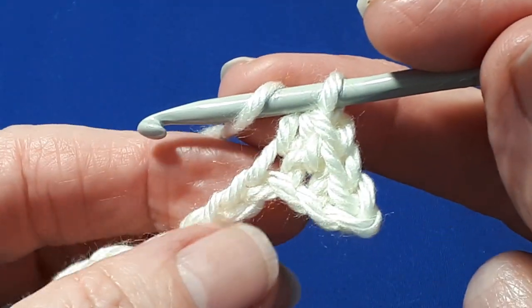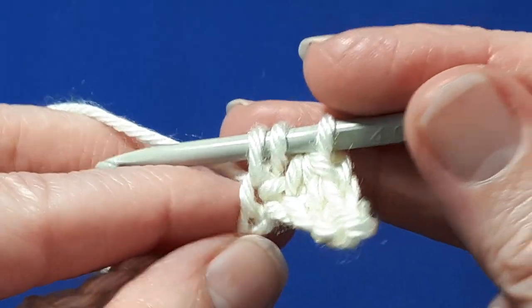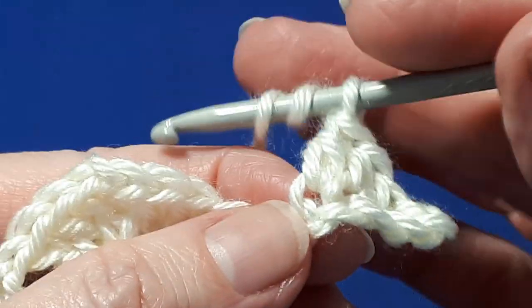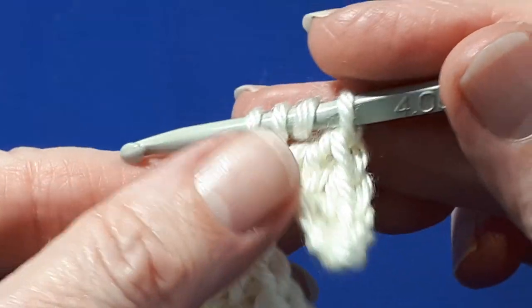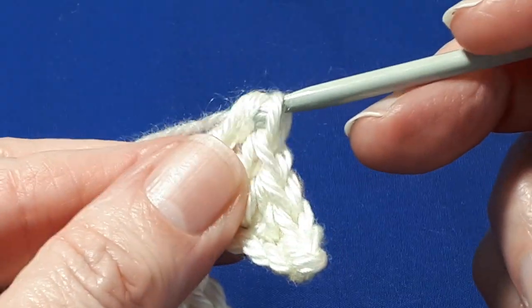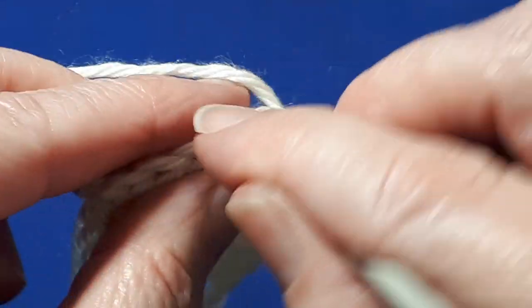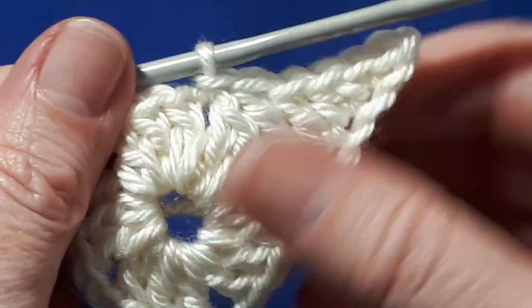Then we're going to do a double crochet in the next chain: yarn over, insert your hook, yarn over, pull through — three loops on your hook — yarn over, pull through two, and yarn over, pull through two. Now for our last stitch, we're going to do a treble: yarn over twice, insert your hook in the last chain, yarn over, pull through — you'll have four loops on your hook — yarn over, pull through two, yarn over, pull through two, yarn over, pull through two. And next, we're going to work a slip stitch into the next two-chain space. And what you've done now is created one of the points of the star.